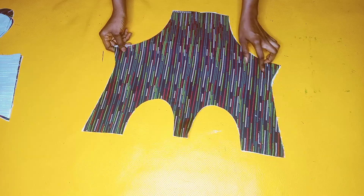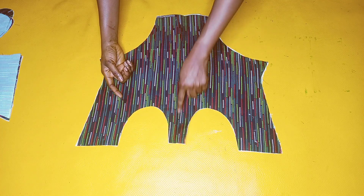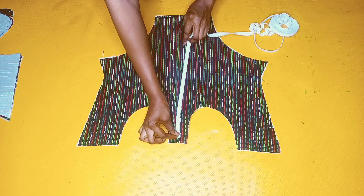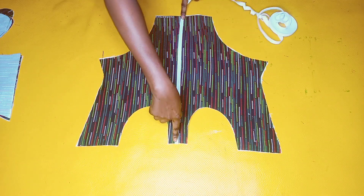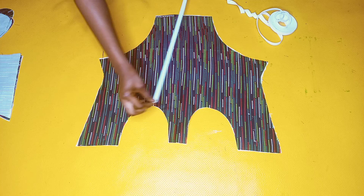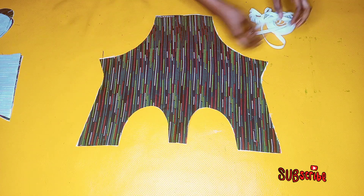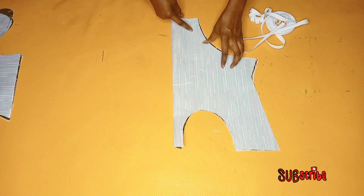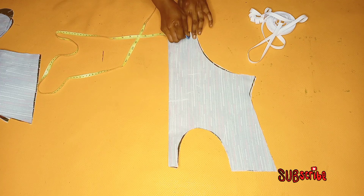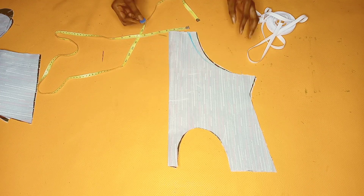Heading back to the front piece, I'll open it up and the next thing I'll be doing is to insert my channels for my boning. I'm going to be using my bias strip to do that. I'll be using a white bias that stands out because my fabric is already multicolored. I'll be placing one in the middle and stitch it down, then place one in a parallel line and stitch it down as well, and do the same for the opposite sides. I'll mark a chalk line for the basque — I want to reduce it by taking in two inches and cutting out the rest. I'll also do the same for the lining piece.